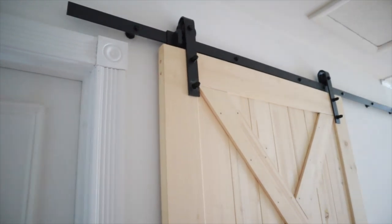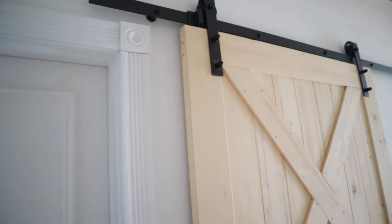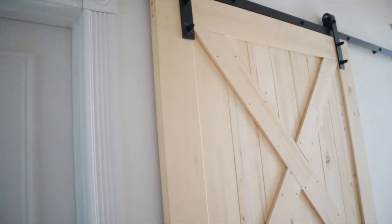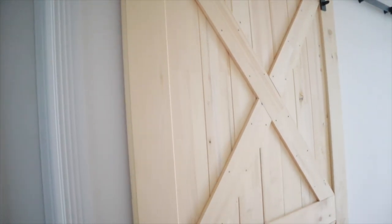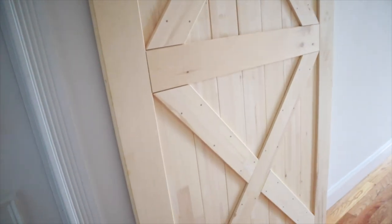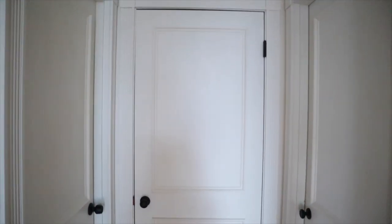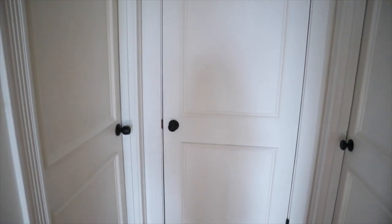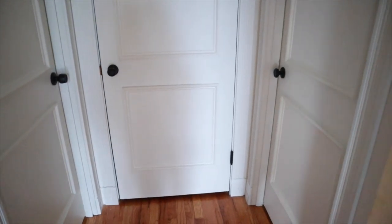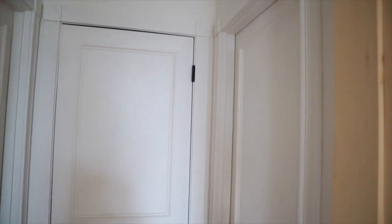Here is what the final barn door looks like — I love how it came out. We're still deciding on the color; we actually like it looking really natural like this. We do have a pink color we may use for it. Anyway, I hope you guys enjoy this video and hopefully it helps you if you need to refresh your old doors for super cheap. I'll talk to you guys in the next video — bye!